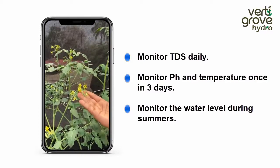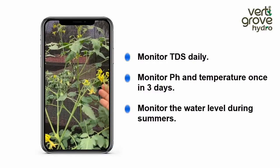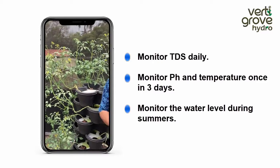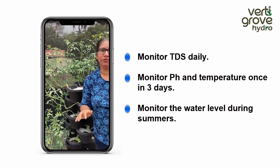They have started blooming and some of them have started fruiting. All plants grow faster and healthier in hydroponics.